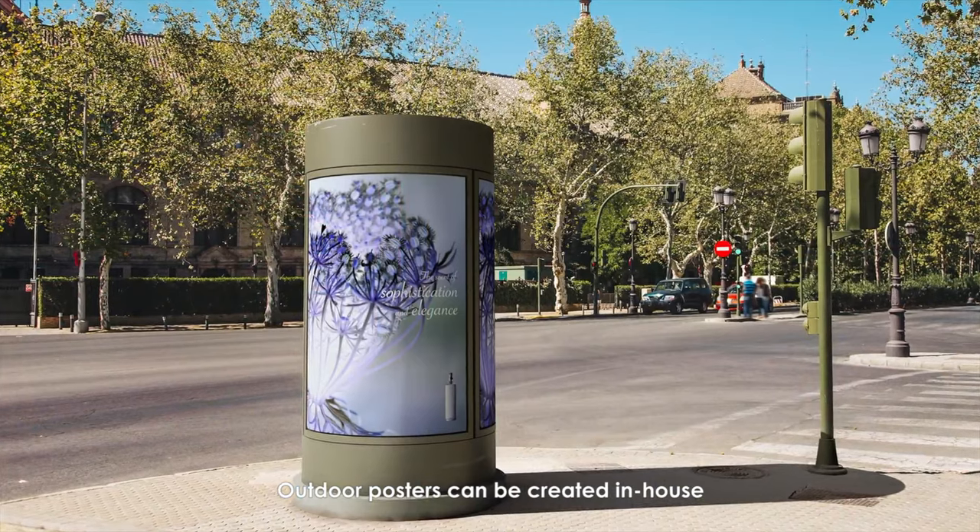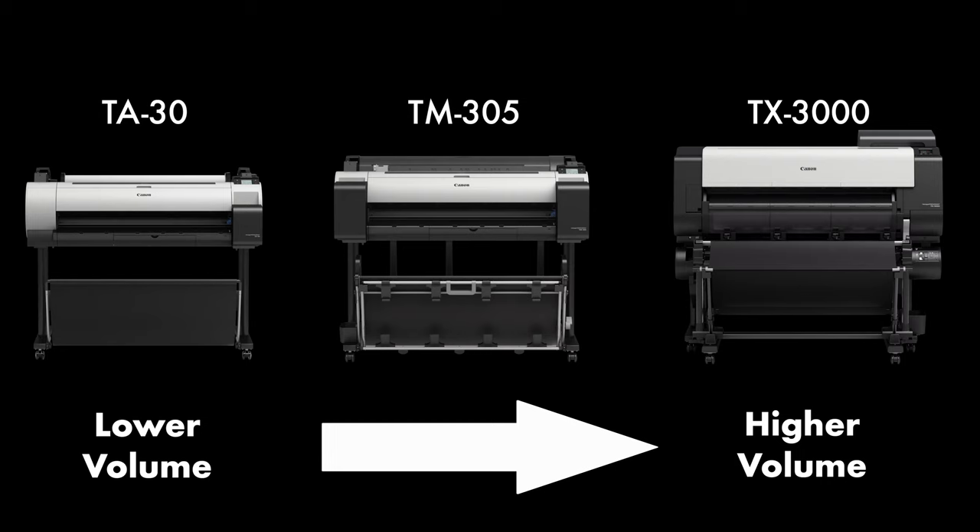The biggest difference between all machines, however, is the volume of printing each machine is designed for. The TA30 will handle the lowest end of the volume spectrum, and the TX3000 will handle the highest amount of volume, with the TM being somewhere in the middle.